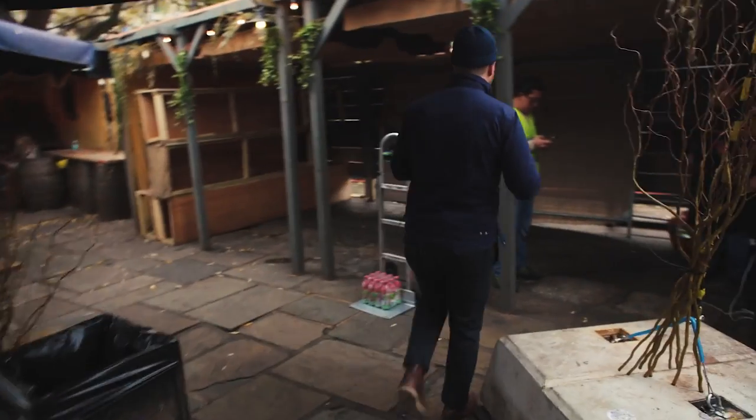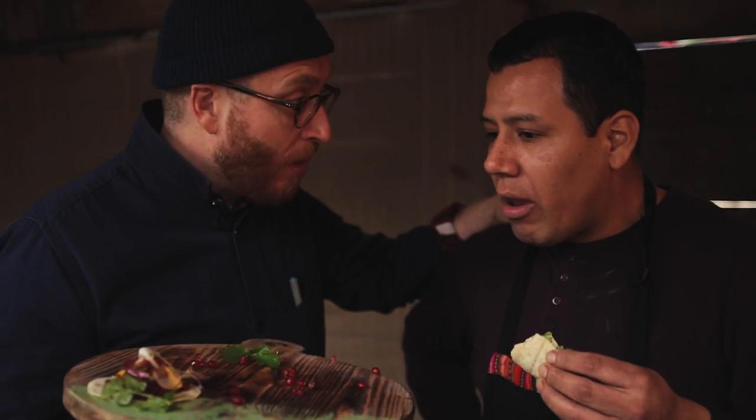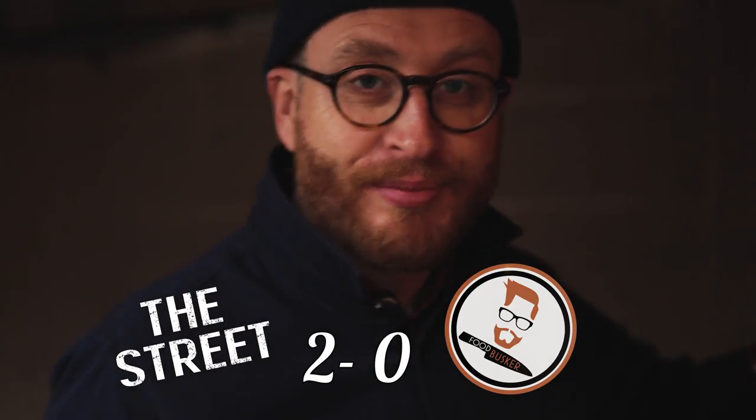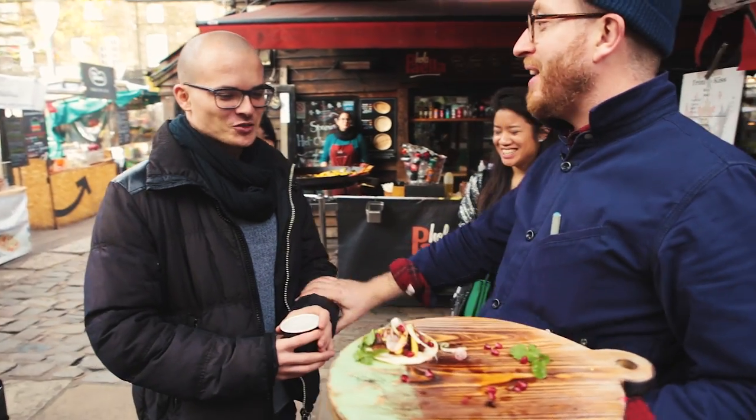Boom! Boys, just go for it. Where are you from? Peru. Close to Mexico? No, very far. Delicious? Delicious. How much would you pay for one? £2. No, I'm vegetarian. Okay, okay, easy.